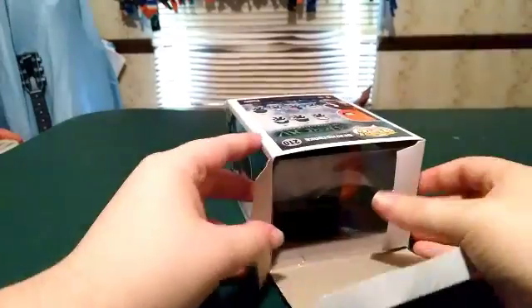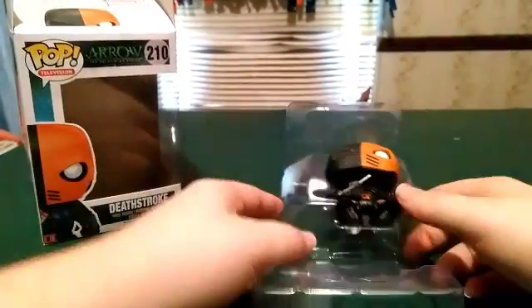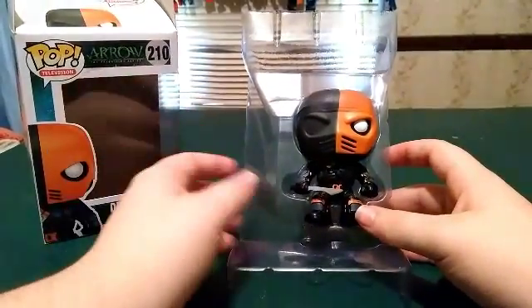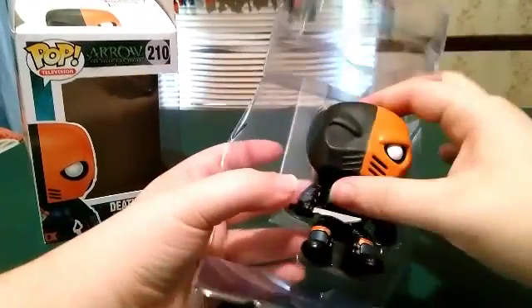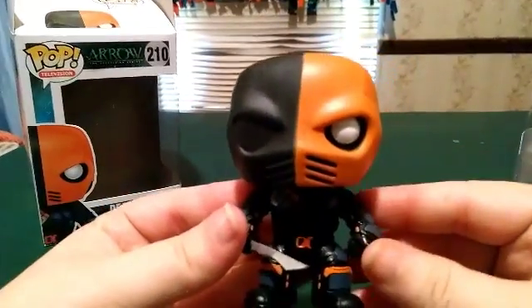Nothing on top, just Deathstroke, and nothing on the bottom. Let's get into this figure. I believe I opened this one time before, but this is the first time I'm opening him on camera. I remember I waited like two months after I ordered this, and when it finally arrived I was super excited. He is not a bobblehead, I forgot about that.